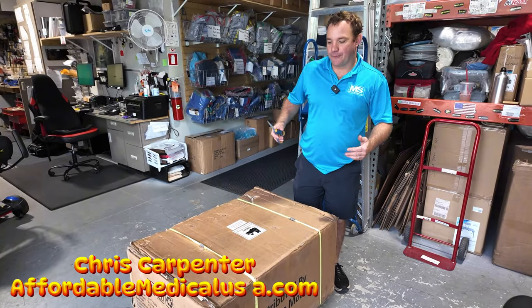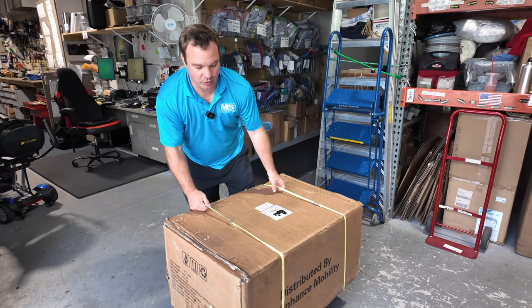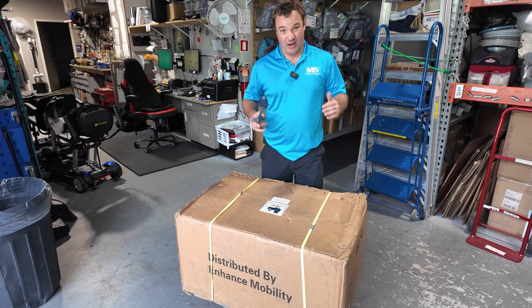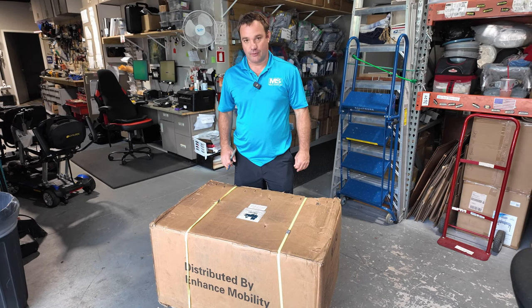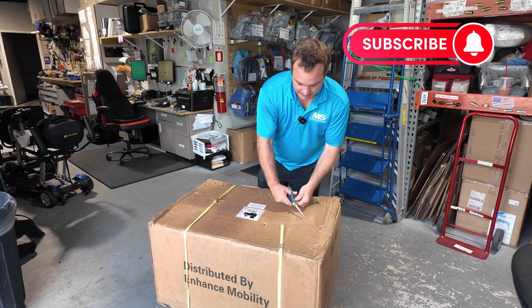Hey, I'm Chris with Mobility Solutions, affordablemedicalusa.com, and this is a new unboxing 2024 of the Triax Sport by Enhanced Mobility. This is a recreational scooter, so this scooter is not for everybody, but this is a really cool scooter. We've sold a lot of these over the years, and they just came back, and we're going to show you how to unbox it.